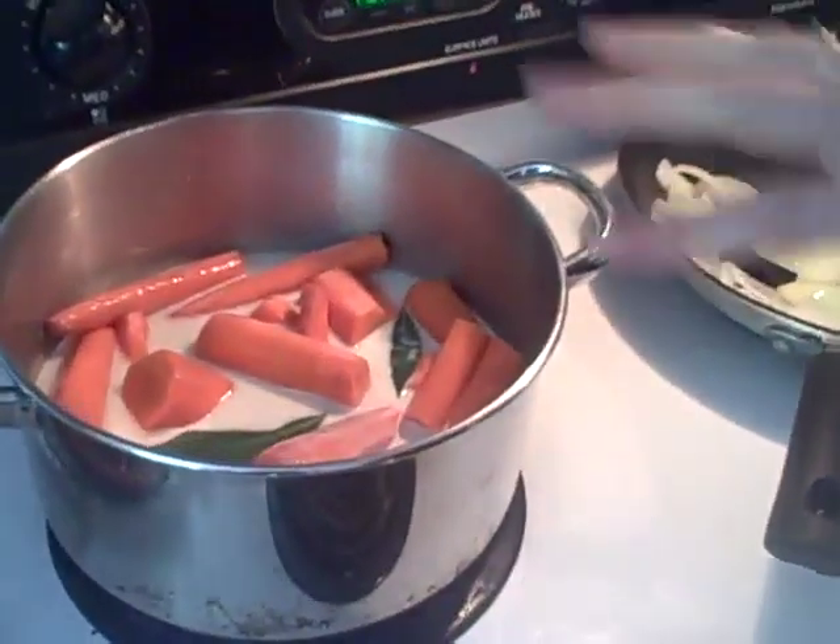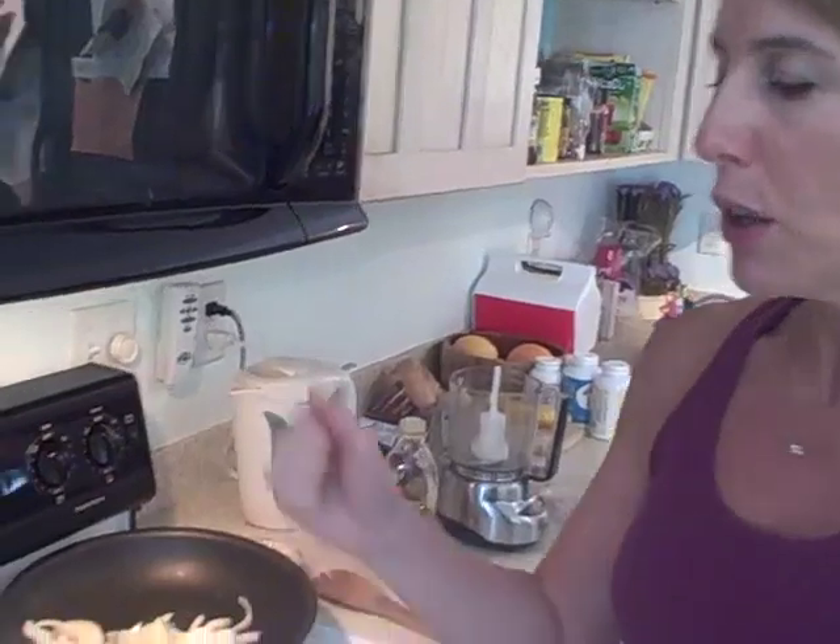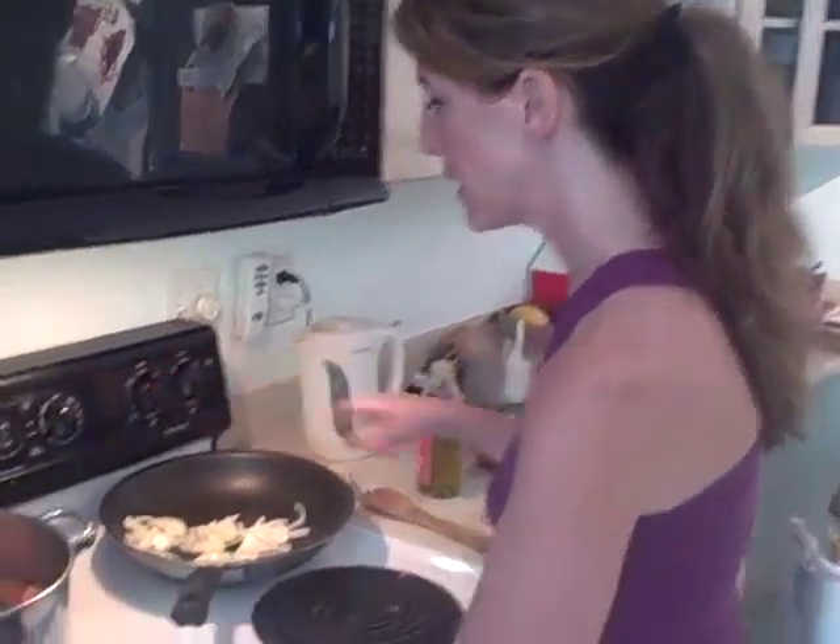I make sure it goes to a boil and then I turn it on low - maybe 15 to 20 minutes. What you want to make sure of is that the carrots are going to be mushy enough for when you use your immersion blender or food processor. Sometimes it only takes 15 to 20 minutes but then I turn the heat down a little bit and it needs about five more minutes.